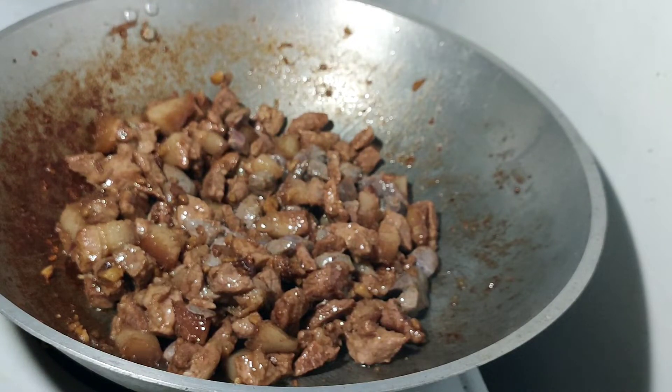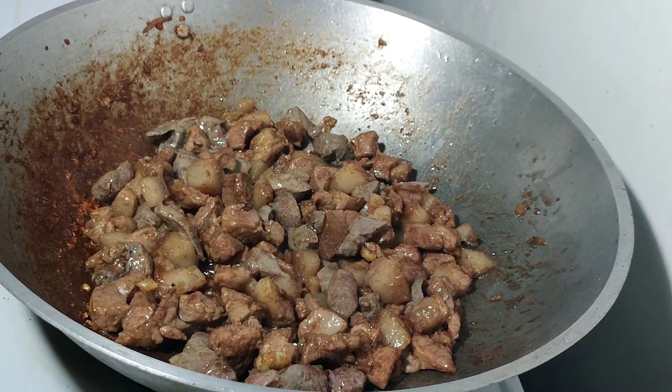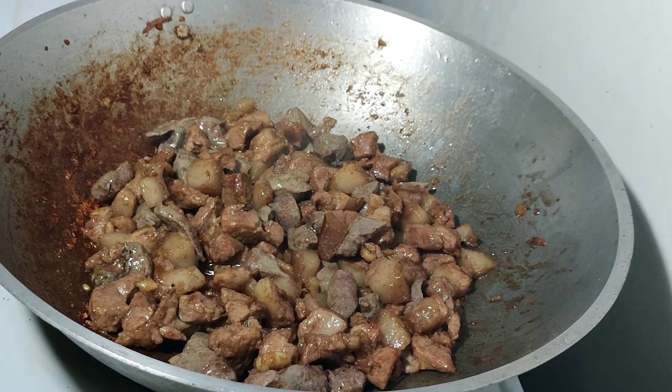Balikan po ulit natin sya after 5 minutes. After 5 minutes, yan na po yung pinalabasan nya — medyo lutuna po yung baboy.